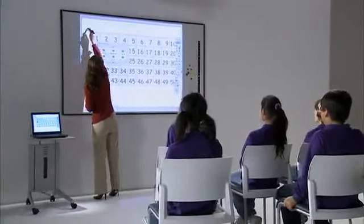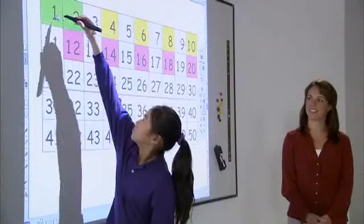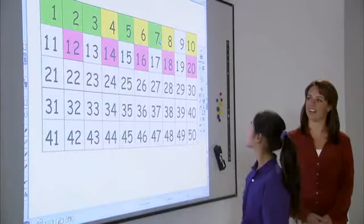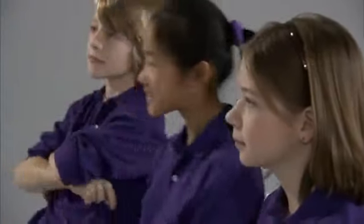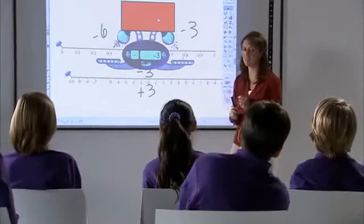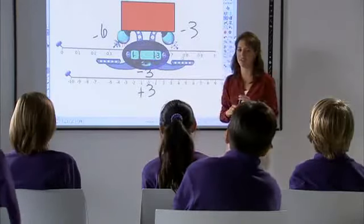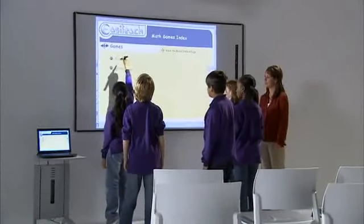Now it's time for a lesson about prime numbers using RM Easy Teach math tools. Easy Teach curriculum toolbars give teachers electronic versions of familiar paper-based tools. With Eno and Easy Teach, the teacher is not locked into fixed lesson plans — she can teach her lessons her way, with intuitive tools that bring learning to life.